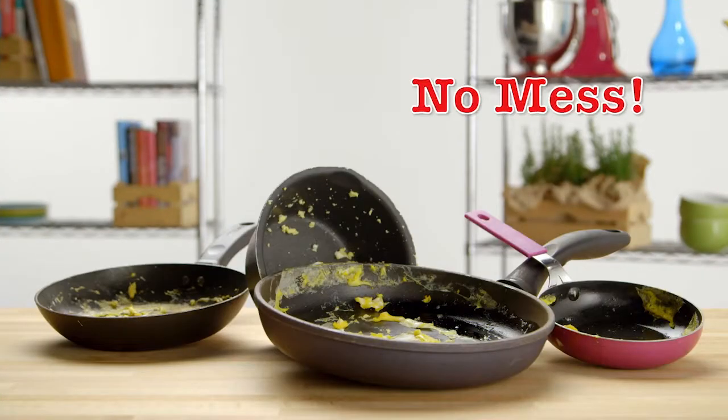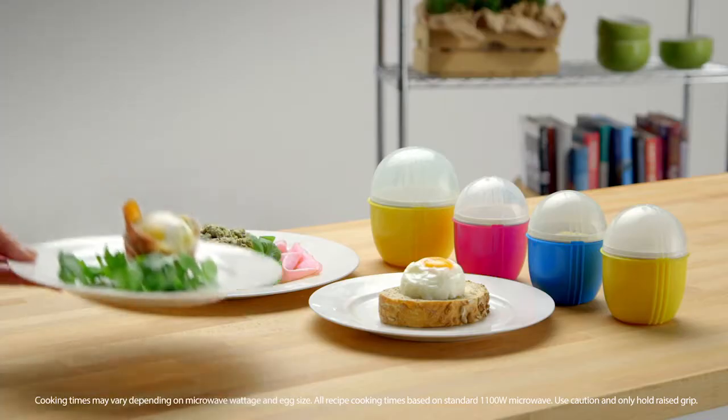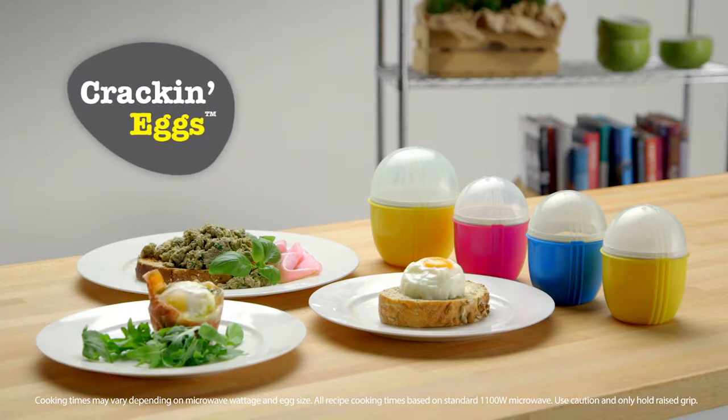No oils, no mess, no fuss. Crack'n Eggs — the simplest way yet to enjoy nature's own convenience food. Just crack, cook, and enjoy.